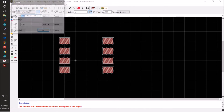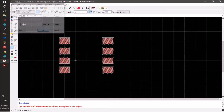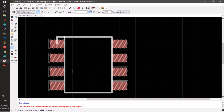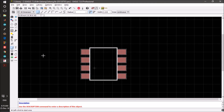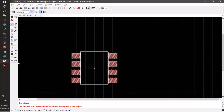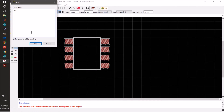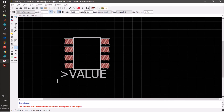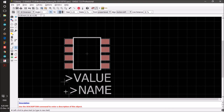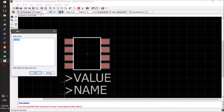We change the grid size back to 0.25 because 0.1 is too small. Sometimes a bigger grid makes it easier to draw. This is the device outline. We bring it to center by making a group again and moving the group by right-clicking. Then we can add the value and name.